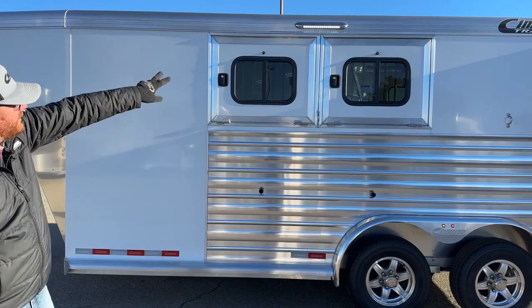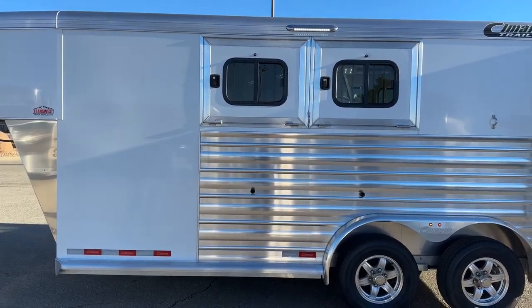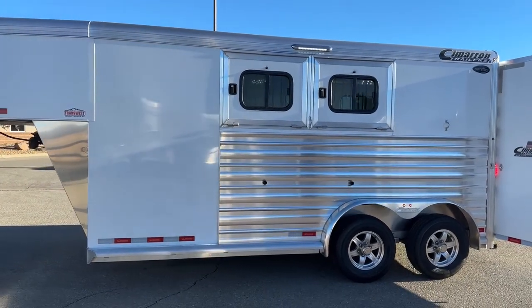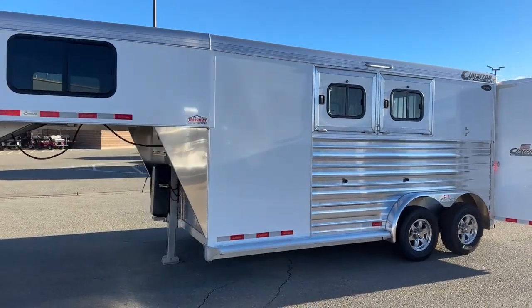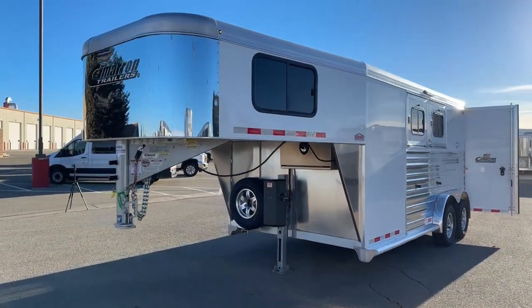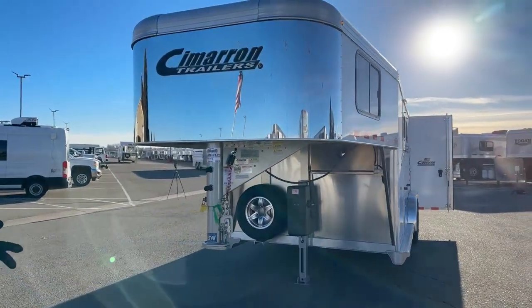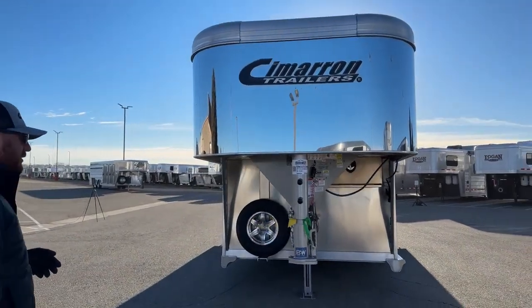There's also an additional 16-inch load light on this side of the trailer — lights all the way around it. It's an extremely well set-up, all-aluminum Cimarron with a great warranty: an eight-year structure warranty, three-year hardware, and a one-year no-questions-asked warranty on the tires. If you have a blowout, catch a nail, or catch road debris and damage the tire, they'll replace it for free within the first year.